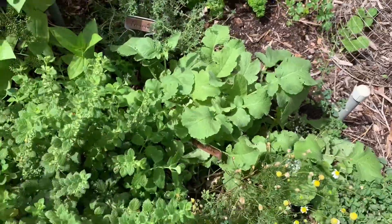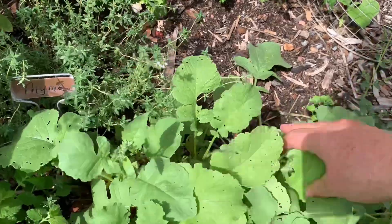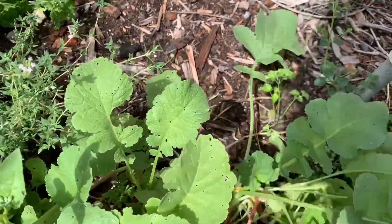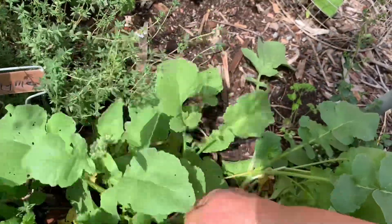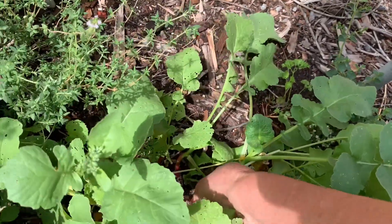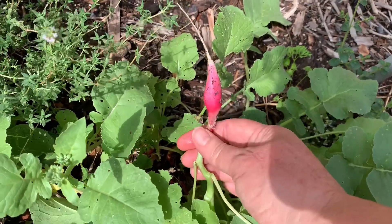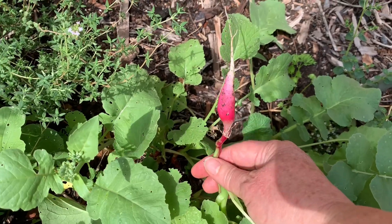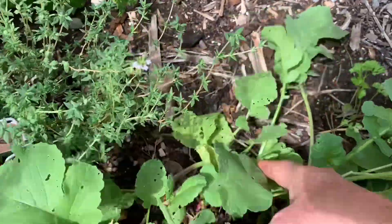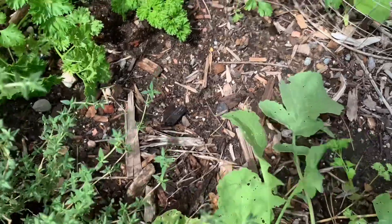The other thing to look for is radish — I forgot about that. They've gotten really close to each other so they're not going to be too big. These are the French breakfast radish, so they are long and skinny, and they're milder than a regular radish. I do the same thing I do with carrots — I dig down a little bit to see if any are big enough to pick.